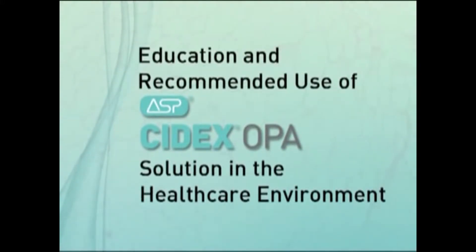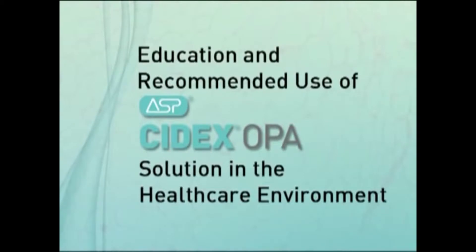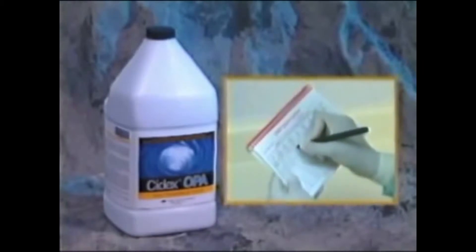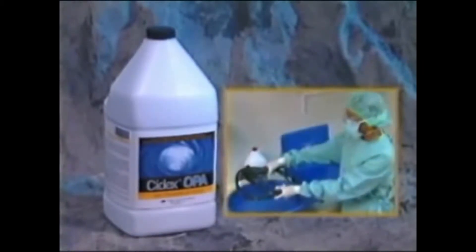What's the solution? The solution is speed, and speed has its advantages. The purpose of this educational video developed by Advanced Sterilization Products is to demonstrate how to properly use Cytex OPA solution in a healthcare setting.